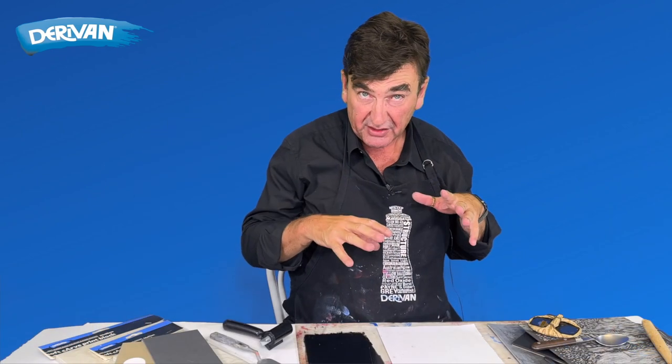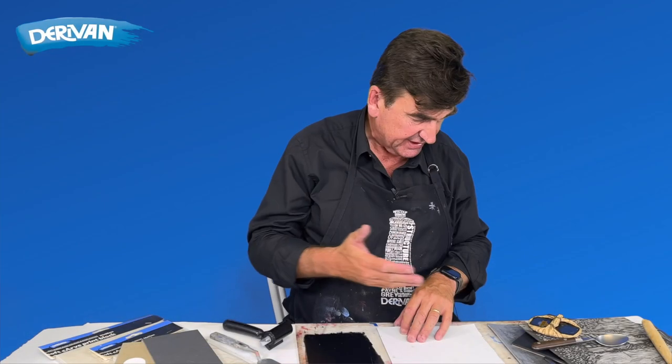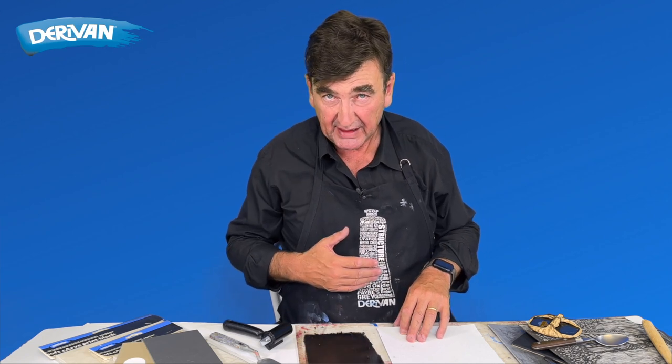We're working on dry paper here. If you were doing intaglio printing, you'd be using a press and you'd be using wet paper. We don't need that - just a baron or a spoon will give us enough pressure to push the paper onto the ink.